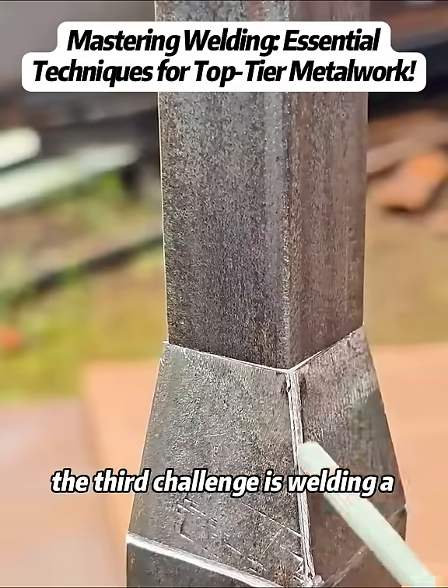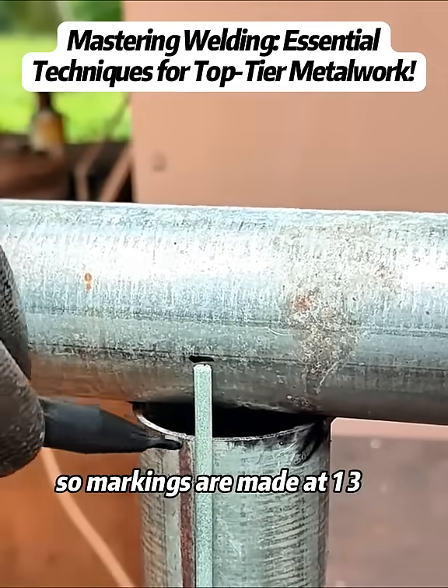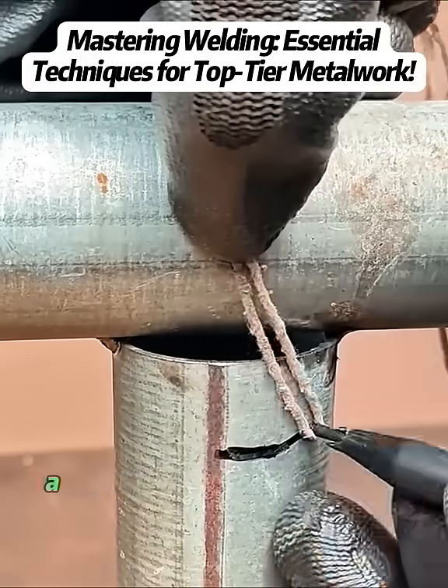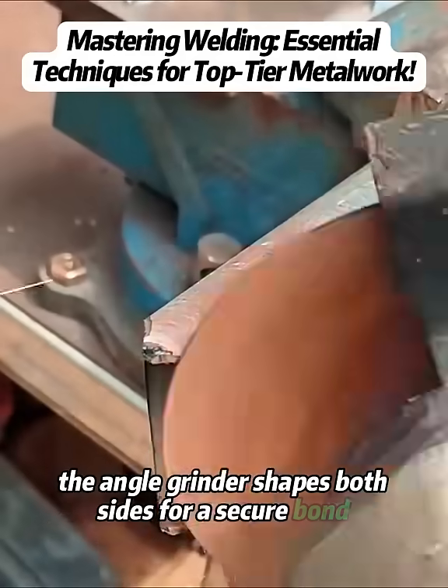The third challenge is welding a pipe head to its body. Direct welding isn't strong enough, so markings are made at 1/3 of the pipe's width. A string is used to draw a curved cutting line before the angle grinder shapes both sides for a secure bond.